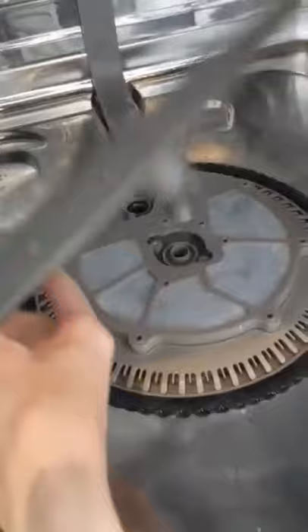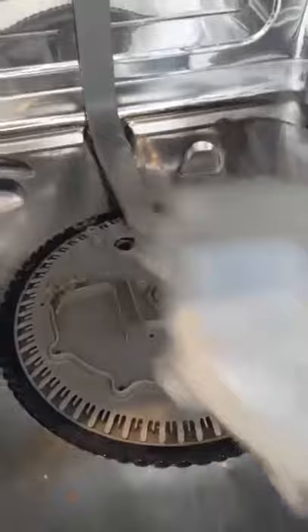All the screws have been removed. So now I'm going to take off this piece, take off this screen thing. There is like some nastiness right in there. Let's see what is underneath. Gross.